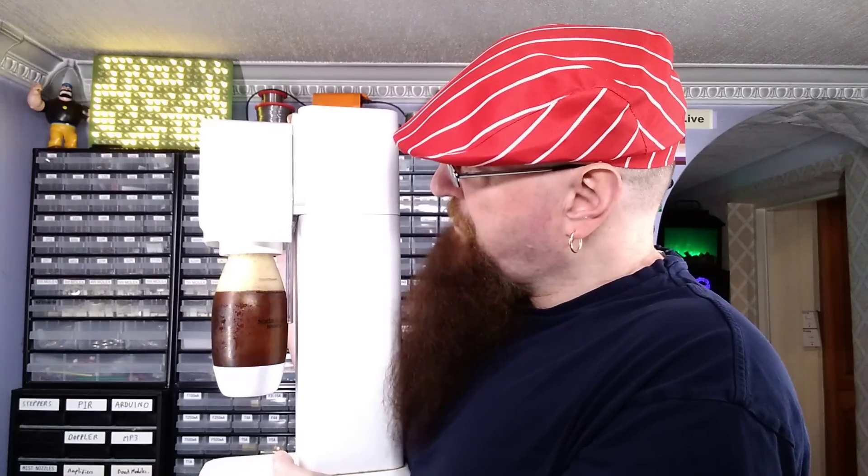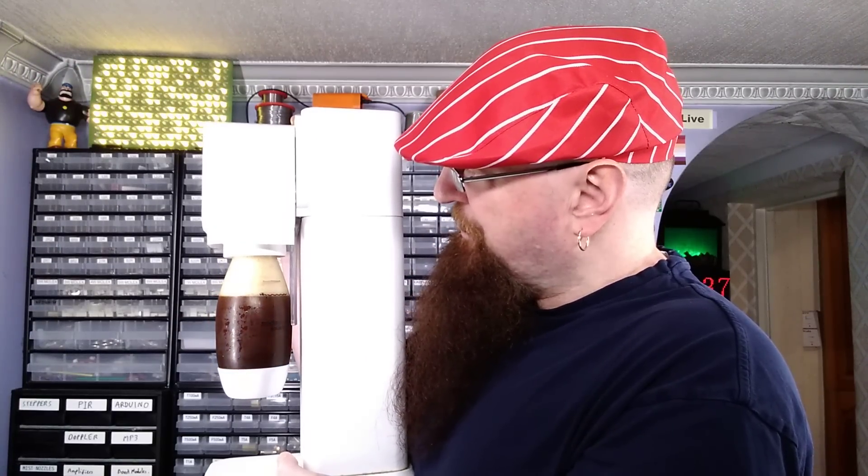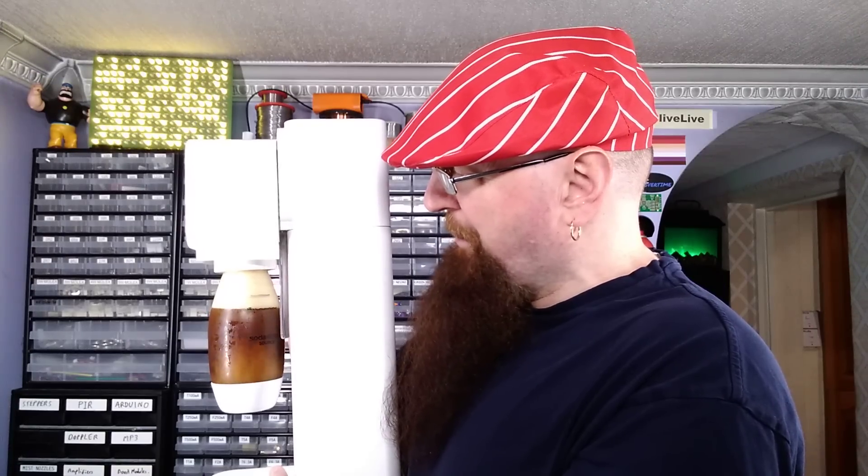The soda stream doesn't recommend carbonating anything other than water in their unit, and they definitely don't recommend carbonating Marmite. It's taking quite a lot of carbon dioxide — tons of carbon dioxide. That's very odd. Slightly worrying. Hurry up and carbonate.